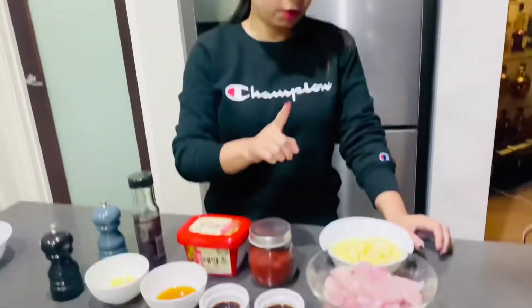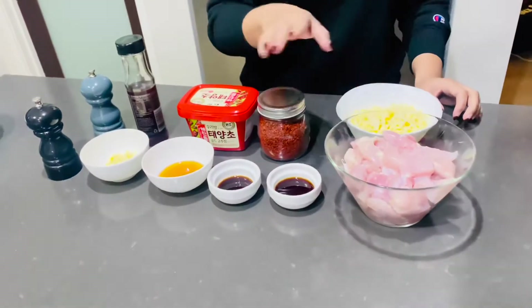Hey guys, welcome to my brand new channel Asian Fusion! Today we'll be cooking fiery chicken with cheese. Let's start with the ingredients. I've got three chicken thighs — you can use breast fillet, it's totally up to you.